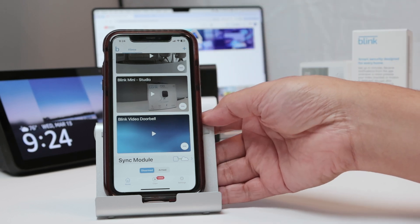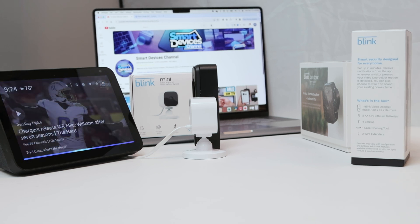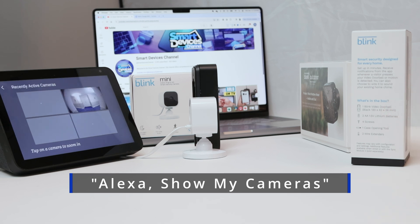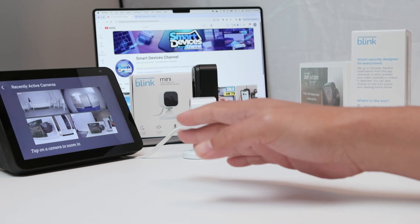I deserve a like and subscribe to the channel. Here we go — Alexa, show my cameras. So basically, you can ask Alexa to show my cameras or show cameras. That's the secret. You just say 'show my cameras' and then it's going to show all the cameras that I have.